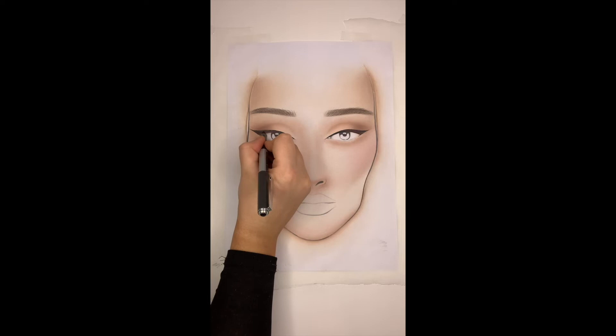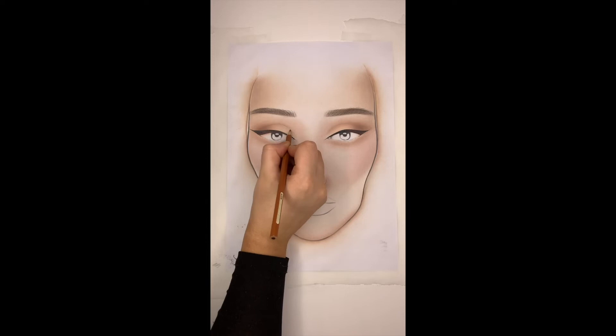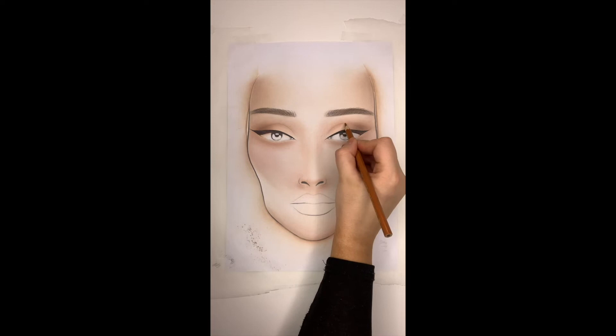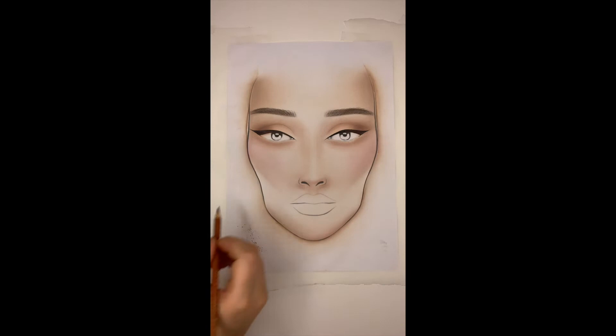I find that soft short strokes work best when doing eyeliner, as opposed to one long swoop — just start with soft short strokes to build up the line. Once I've finished my liner, I take a really light brown eyeliner pencil and further define the line in my crease. This gives the eyes some really beautiful dimension and adds another element of realness and three-dimension to the look.